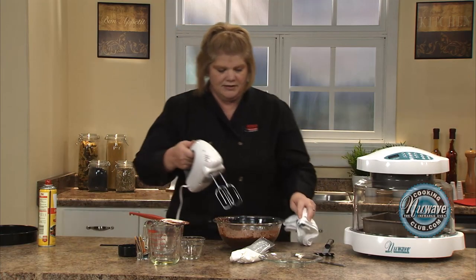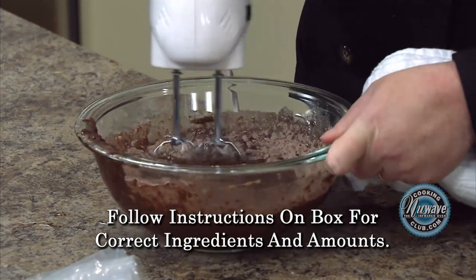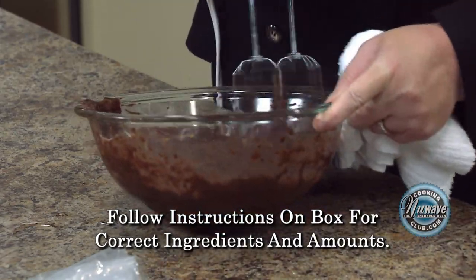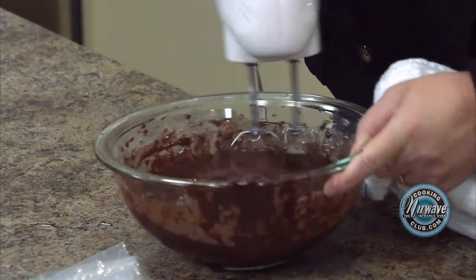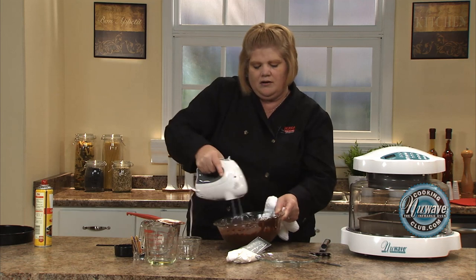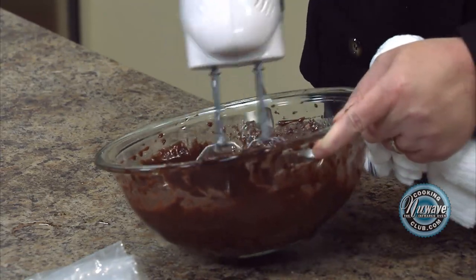Start it out on low. And if you're beating by hand, just follow the directions for how many times you have to beat it. I'm going to turn it up a little bit. Now the more air that you incorporate when you're mixing brownies or cake batter, the fluffier it will be. So then we're going to give it one on high.